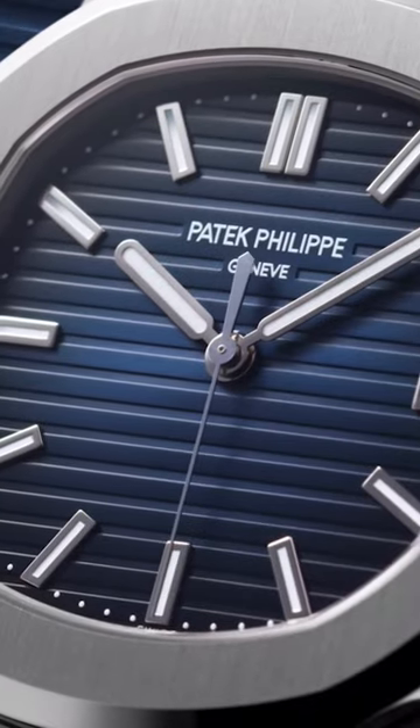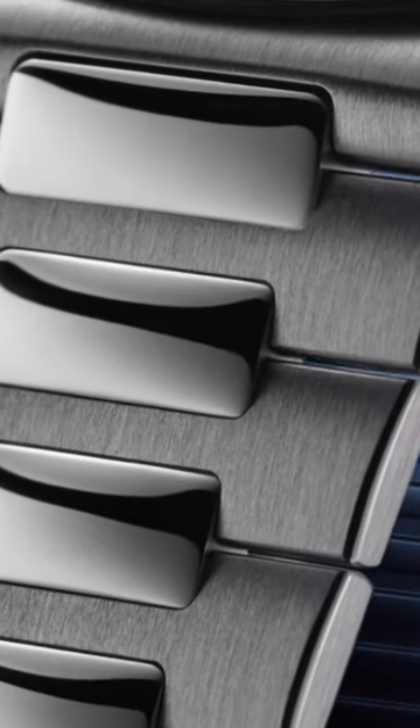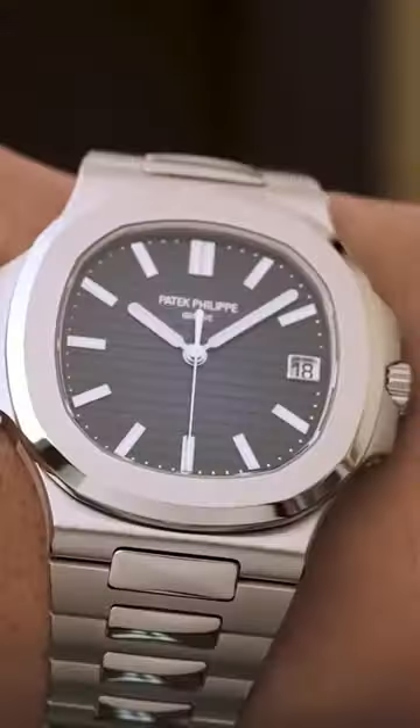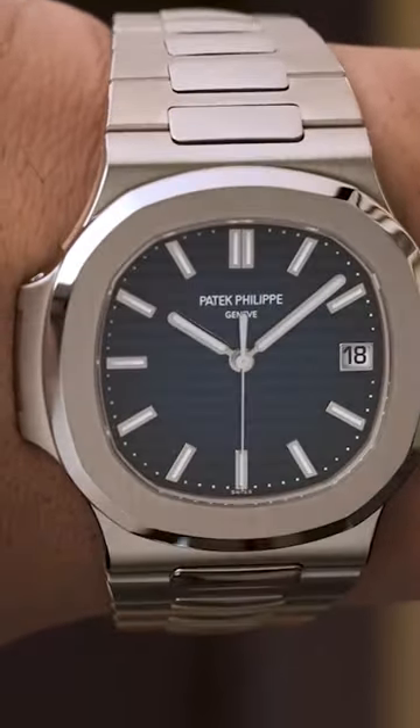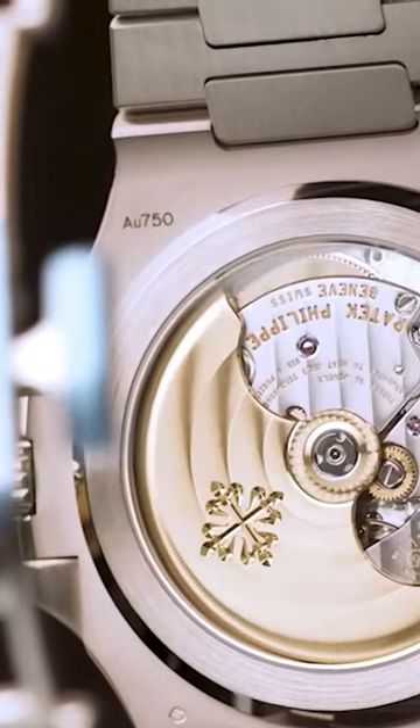The 5811 — the first thing to point out is that this watch is not steel, it is full white gold, so it's heavier, that's for sure. This watch is over 56,000 pounds. The case diameter of this 5811 is a millimeter bigger than the 5711 — this is now a 41 millimeter watch.